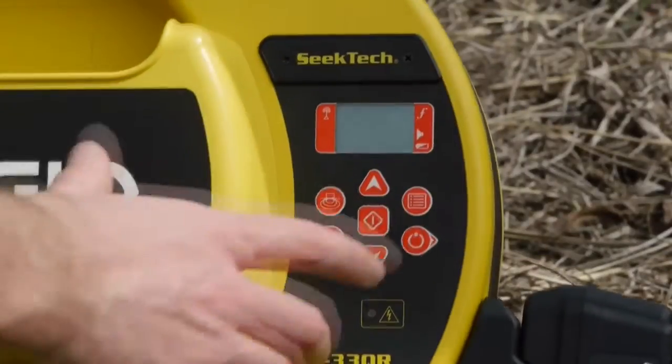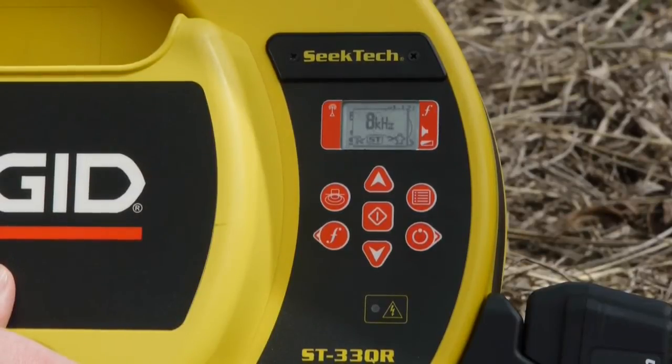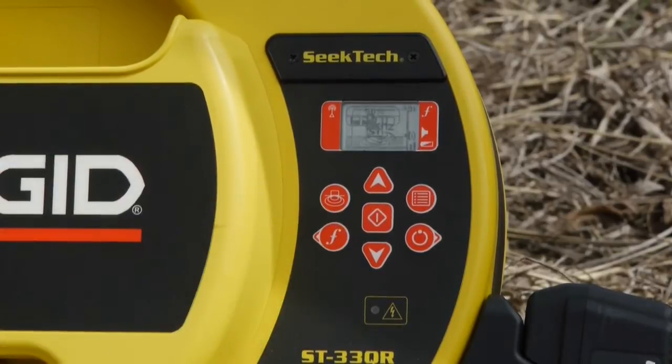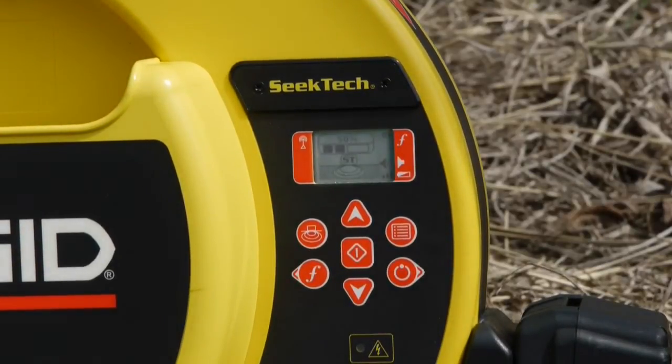We'll turn the transmitter on, and then we'll set it to inductive mode, which gives us a choice of 8 or 33 kilohertz. We'll choose 8 kilohertz for this job. The transmitter defaults to 50% power output, which should be adequate for this locate.